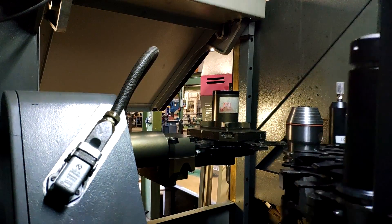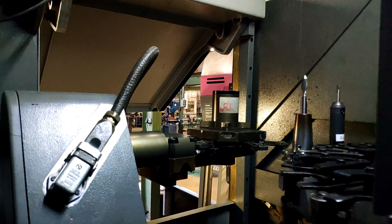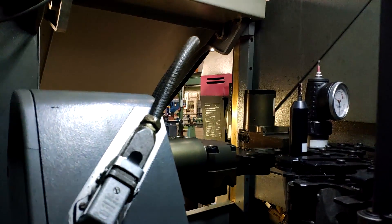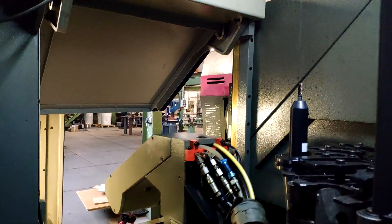Also, since you guys love the tool changers so much, I put in some shots from the inside of the machine — there are a few weeks ahead on the logic.